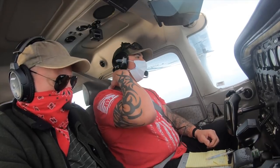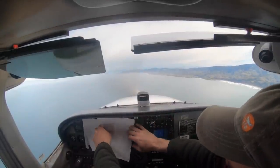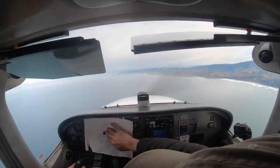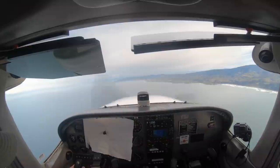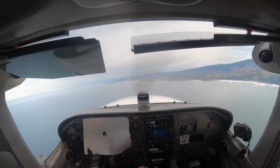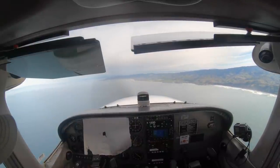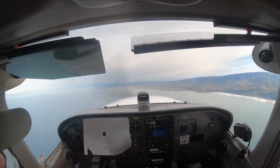So why don't we do a little more of those coordination rolls. Let's slow down — we don't need to go all the way down to MCA, but something pretty close. You can just set your power at 18. We can just pitch up so that we slow down instead of going down.